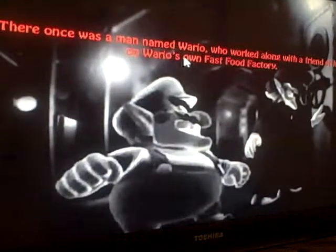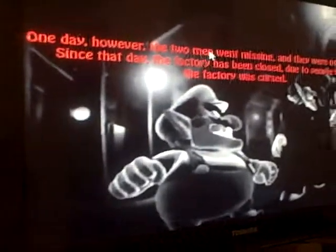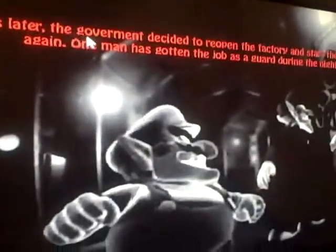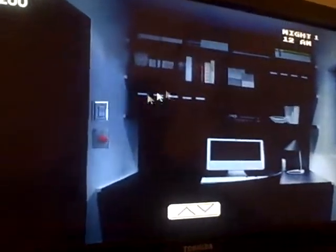There once was a man named Wario who worked along with a friend of his on Wario's own fast food factory. One day, however, the two men went missing and were never found. Since that day, the factory has been closed due to people thinking it was cursed. Seven years later, the government decided to reopen the factory and start production again. One man has done the job as a guard during the night. Maybe they should have more than one person — I'm just thinking here. I guess the government doesn't believe it was cursed if they let it reopen.